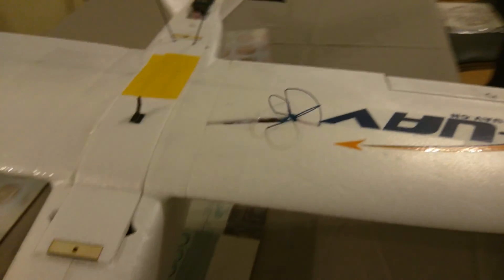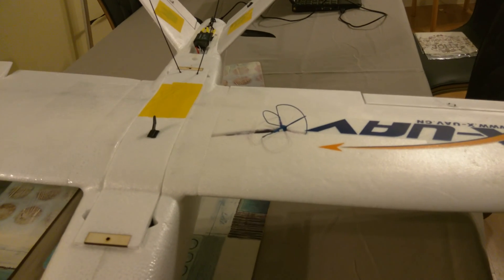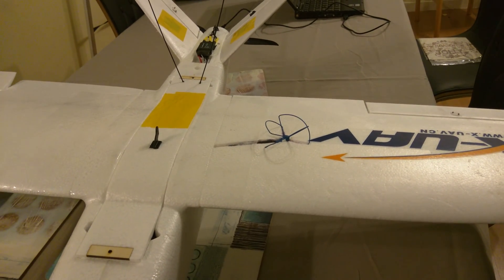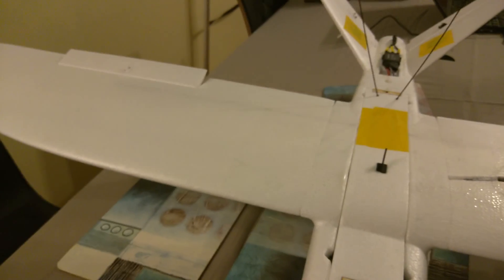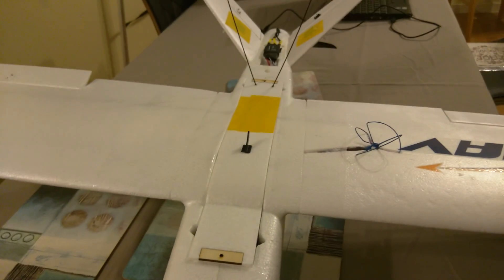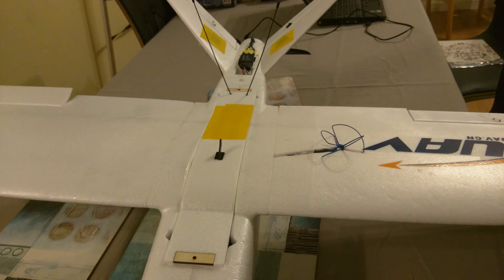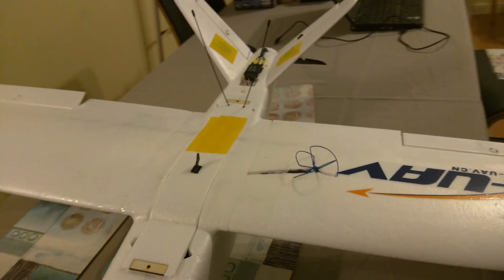As you can see here, we've got a flush-mount side-fed 2.4 GHz Cloverleaf antenna running on one wing. On the opposite wing I will be putting the GPS, as I've found that the existing GPS where it's mounted does pick up a bit of interference from the video transmitter.